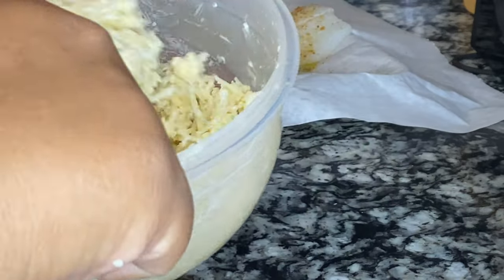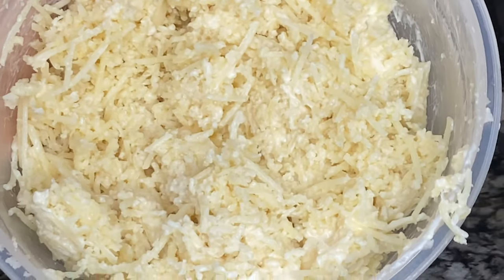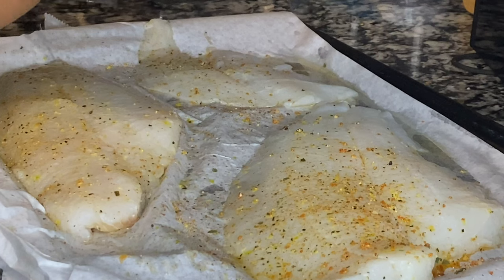Mix it all together. If you find yours a little dry, just add a little bit more mayo. If it's too wet, add a little bit more cheese or panko. This is the consistency you want — you don't want it super wet, but you want it able to form into clumps. Do you see that? That right there is a good consistency.